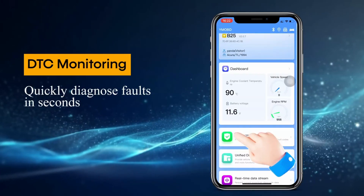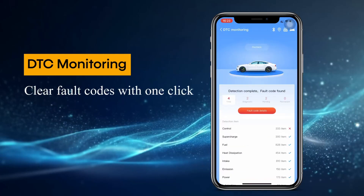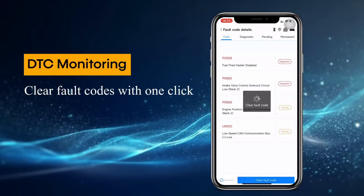Live data monitoring: keep an eye on important engine vitals like coolant temperature, RPMs, and battery voltage. This can help you identify potential problems before they become major issues.